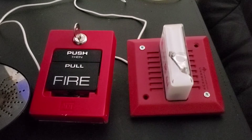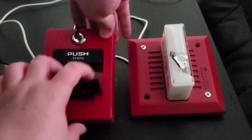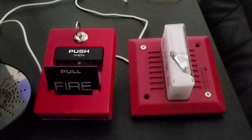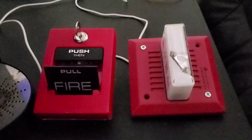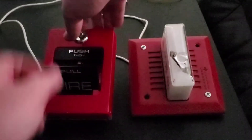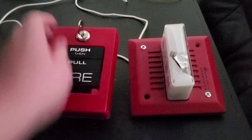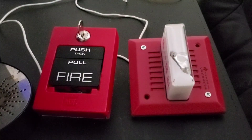It is now set on siren. Three, two, one. That is super loud and annoying. Holy crap.